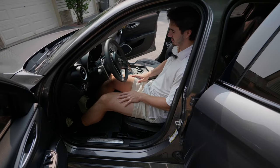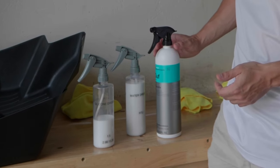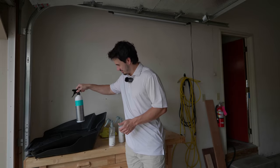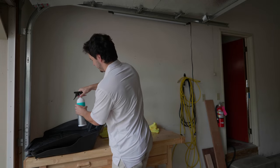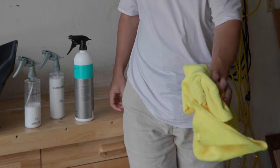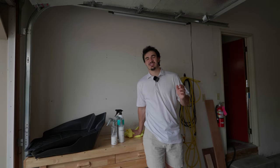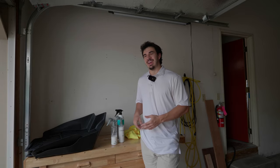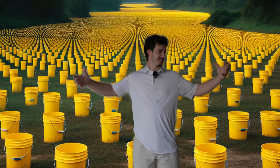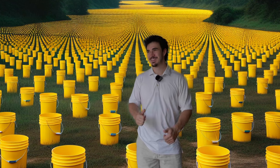We did a hand test and a foot test and there are definitely differences between them. The silicone oil is what gives products strong restorative properties and great look. Hope you enjoyed this test and found it informative. Buckets out.